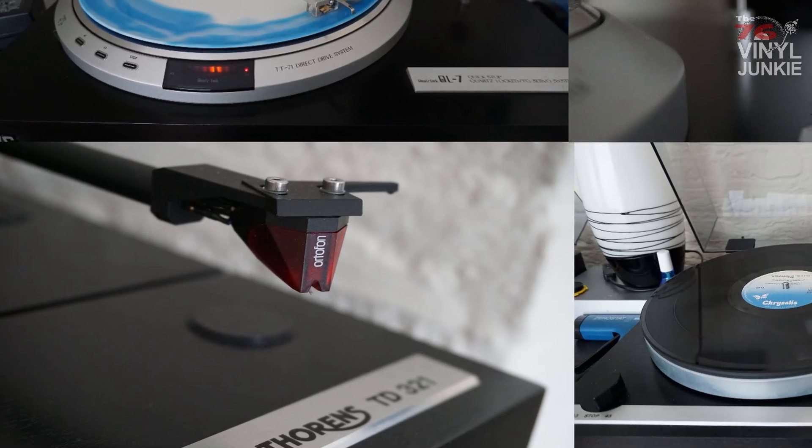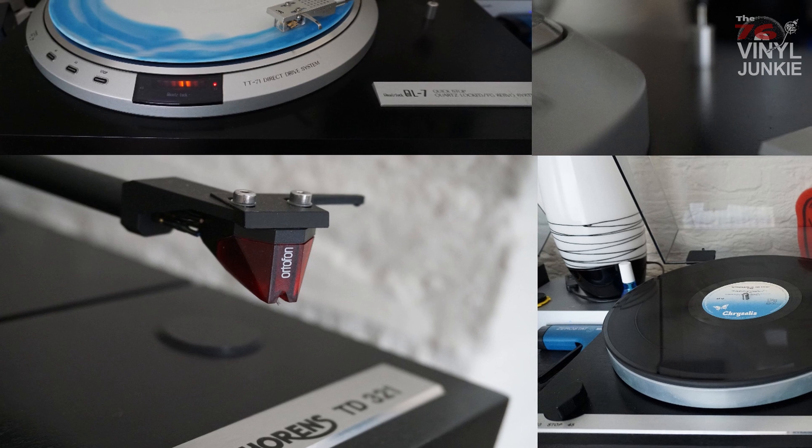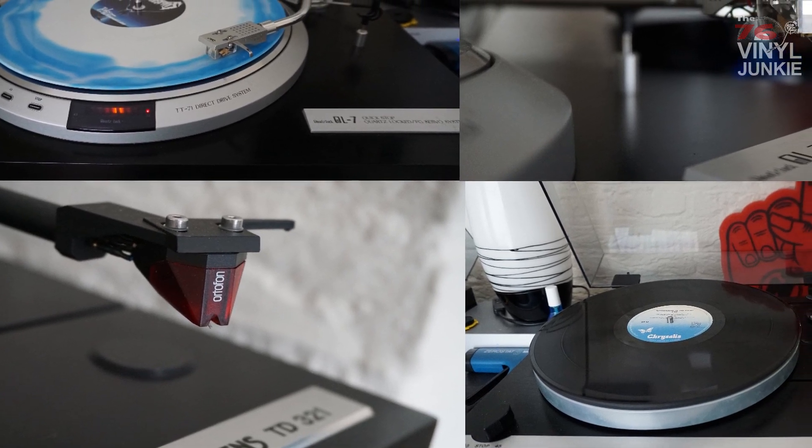Welcome back everyone, Michiel here, and today I'm putting my two turntables up against each other. Although they have completely different characters,